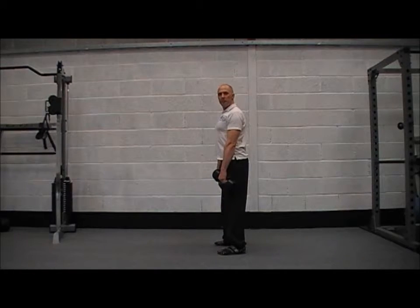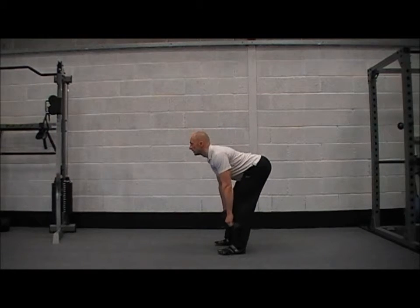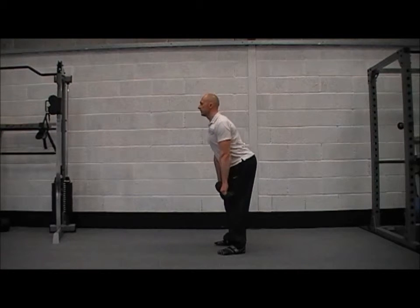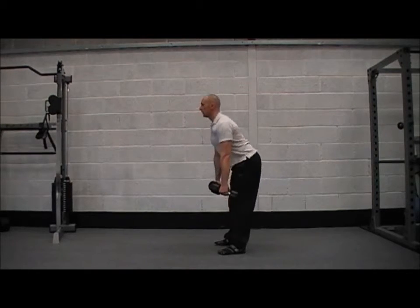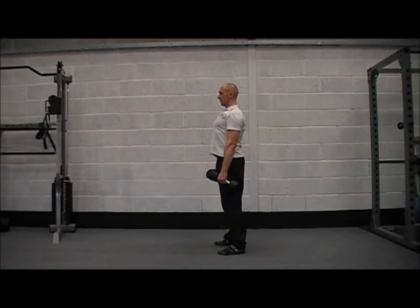All we're going to do is push our butt backwards, folding at the hips, and we're going to run the dumbbells down our thighs, down to our shins, squeeze our glutes and return to the start. Butt backwards and squeeze.